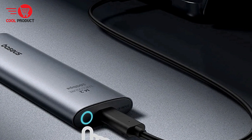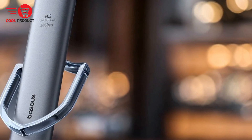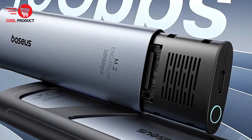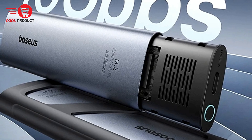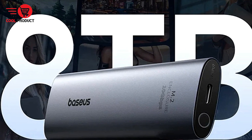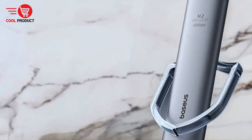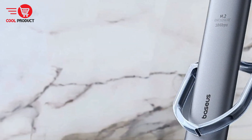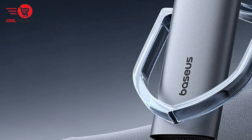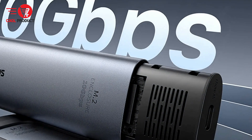With transfer speeds up to 10 Gbps, the Basas NVMe M.2 SSD case can transfer 1 GB of data in just 1 second, making it ideal for users who frequently move large files. Utilizing Basas' patented smart data protection technology, the SSD case automatically activates data protection features every time the computer is rebooted or the M.2 SSD or enclosure is removed, helping prevent accidental file deletion and virus attacks. This also ensures secure data transfer even on unknown networks.